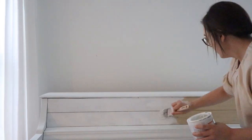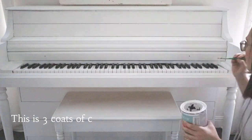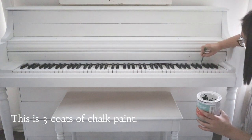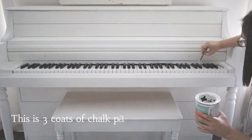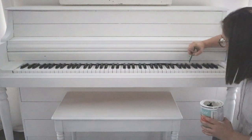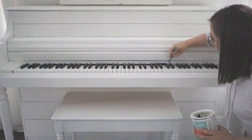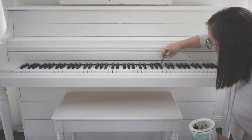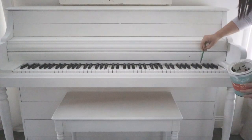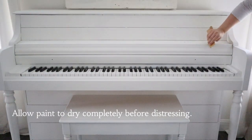Here you can see the piano is just coming together so well. I'm going in with a little watercolor paintbrush to add the white paint right behind the keys — this was really tricky and a little time consuming. The good news is that if you get any paint on your keys it wipes off so easily, and even if it dries you can scrape it right off. I came in with a baby wipe at the end to make sure everything was clean.